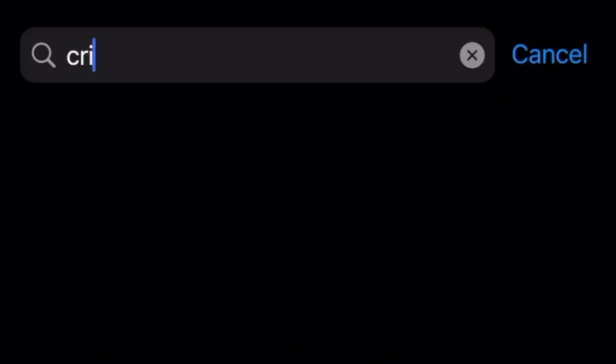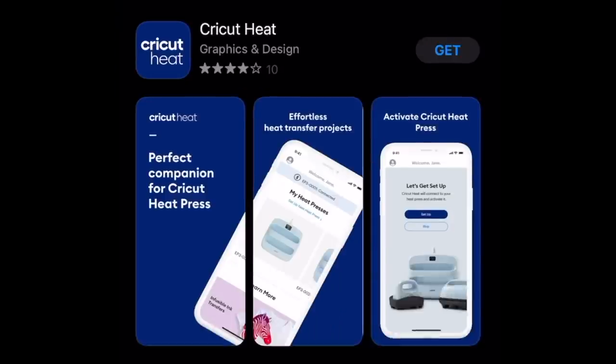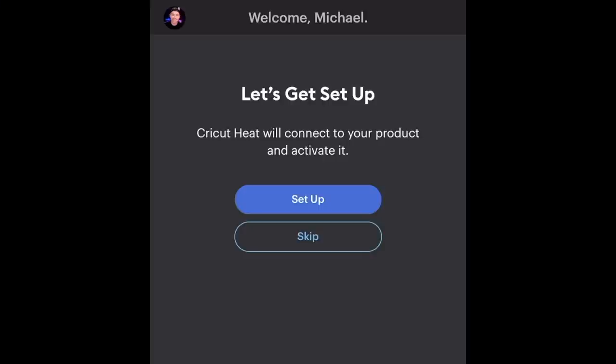I'm going to go ahead and remove the plastic coating and plug this in. I believe this is compatible with the new Cricut Heat app, so I'm going to search for that in my app store and download it. I'm pretty curious about this app — from my understanding, it seems like it has settings for Cricut materials, but I could be wrong. We'll find out. I'm just signing in with my Cricut ID. It's saying let's get set up — Cricut Heat will connect to your product and activate it.